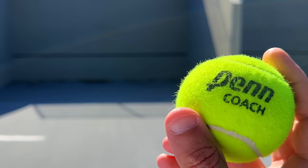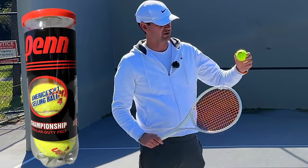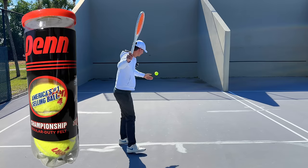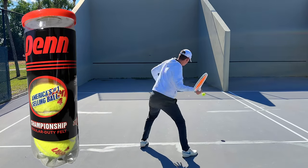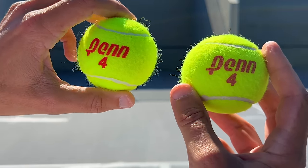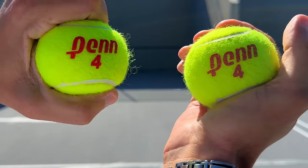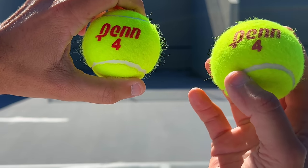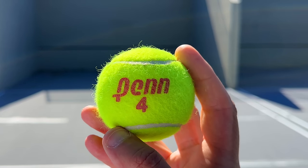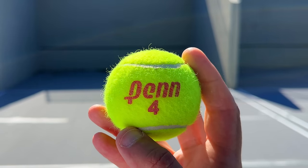Unfortunately I have to report that the Penn Coach ball has not been improved. Now we're testing the Penn Championship regular duty ball — regular duty always has red lettering while extra duty has black lettering. The Penn Championship regular duty is a pretty nice ball; the playability is nice. The ball did lose some pressure so durability might be a problem, but it's in a medium speed range. The concern is these balls might go dead pretty fast.